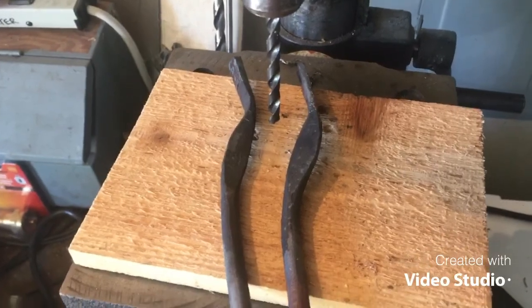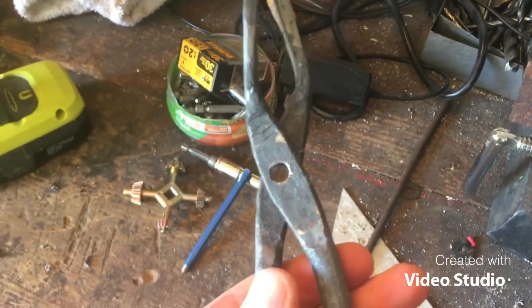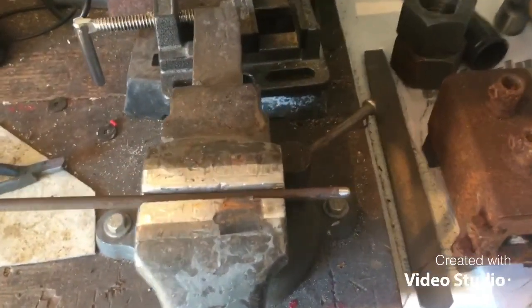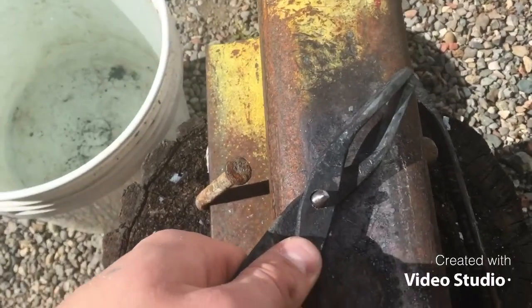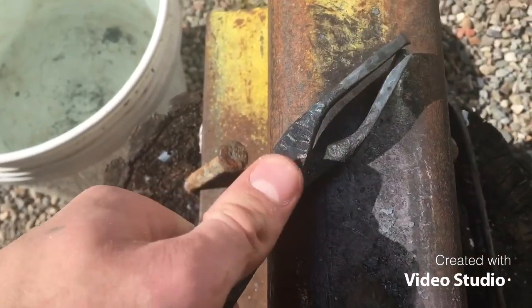Now we just gotta drill a couple holes. Alright, that'll fit together nicely. Now to make a rivet I'm just gonna cut a little piece off of this random steel rod. Alright, now we just gotta peen the rivet. I did put a little washer in there too to help it move a little better.